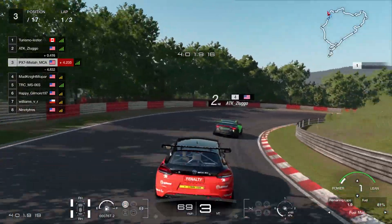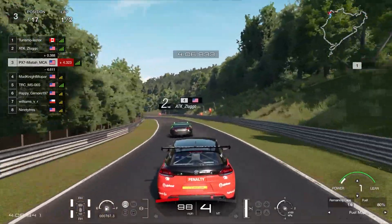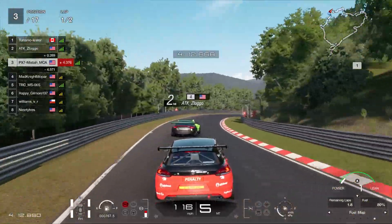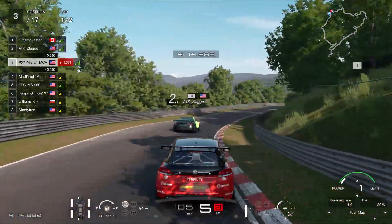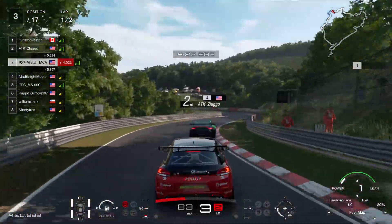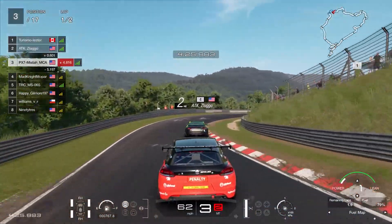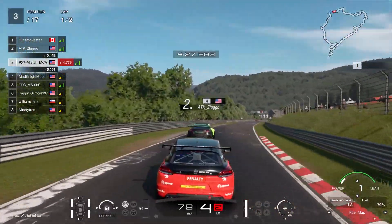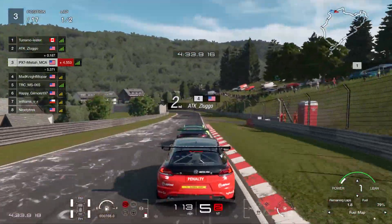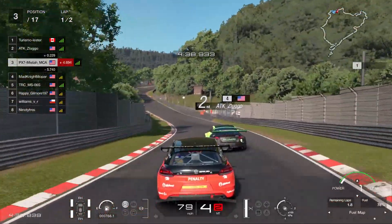I've seen some people already run out of fuel and it's pretty sad because they have to go 50 miles an hour all the way through the Nordschleife. So you don't want to be that person if you're going for the zero stop. Lots and lots of fuel saving — you want to adjust the fuel mapping, cruise around if possible, lift off the throttle when you don't need the power, short shift a lot, and use the slipstream. All of that is going to be extremely crucial to make your fuel last all two laps.